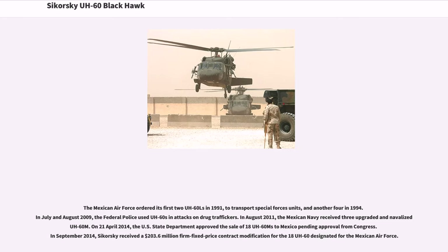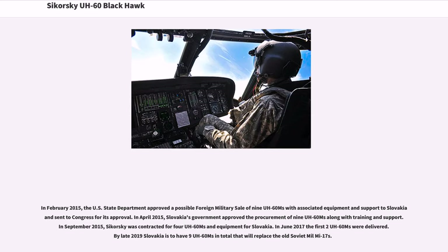In August 2011, the Mexican Navy received three upgraded and navalized UH-60Ms. On April 21, 2014, the U.S. State Department approved the sale of 18 UH-60Ms to Mexico pending Congressional approval. In September 2014, Sikorsky received a $203.6 million firm fixed-price contract modification for the 18 UH-60Ms designated for the Mexican Air Force. In February 2015, the U.S. State Department approved a possible foreign military sale of 9 UH-60Ms with associated equipment and support to Slovakia. In April 2015, Slovakia's government approved the procurement of 9 UH-60Ms along with training and support. In September 2015, Sikorsky was contracted for 4 UH-60Ms for Slovakia, and in June 2017 the first two UH-60Ms were delivered. By late 2019 Slovakia is to have 9 UH-60Ms in total, replacing the old Soviet Mil Mi-17s.